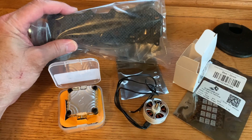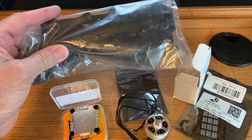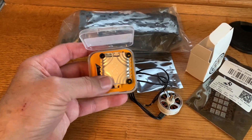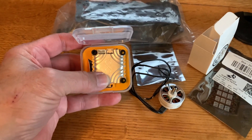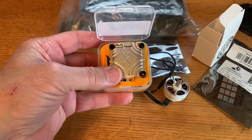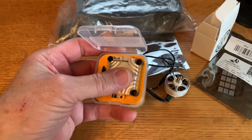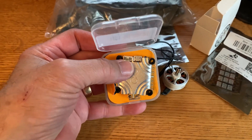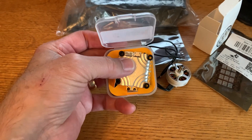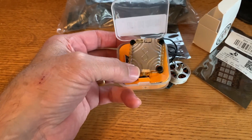Chris does an excellent job of explaining the physics behind his frame design in a way that is very easy to understand, and I highly recommend his channel. Going over the parts I'm going to be using — we've already talked about the AOS 5 frame. Since this frame is a minimalistic type design, I'm going with a minimalistic component selection, starting with the Newbie Drone Infinity. I picked this because it happened to be on sale. It's an all-in-one flight controller including the ESC, rated at 45 amps burst and 55 amp continuous. It's 32-bit, F7, and it has a connector for a DJI air unit, which I'm repurposing from another build.